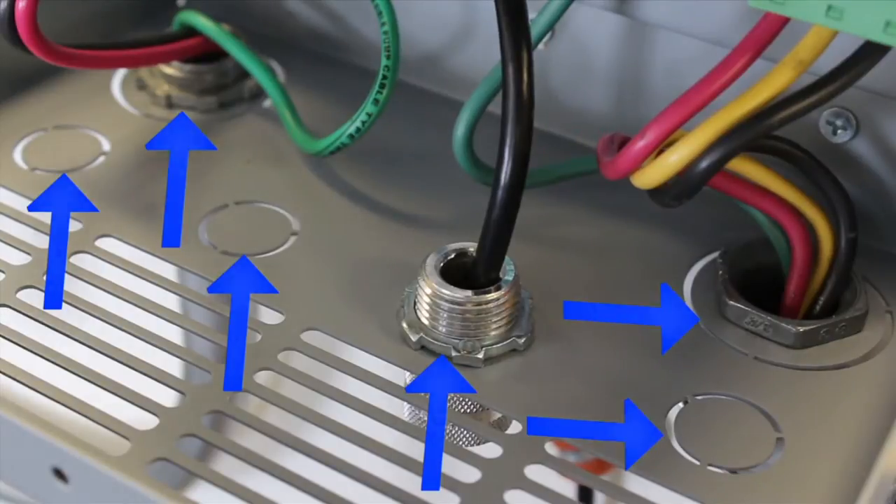Conduit holes and knockout holes are located in the base of the Pentek IntelliDrive for easy, clean wiring and to help limit bending. Okay, let's get wiring.